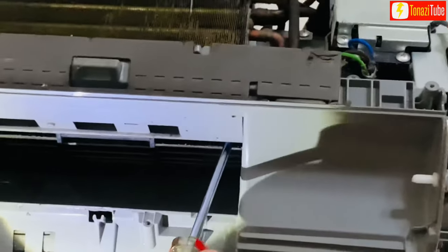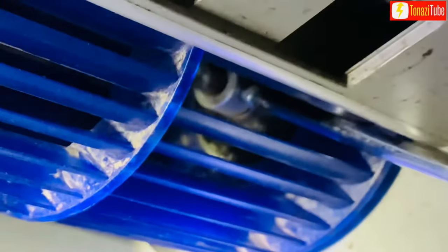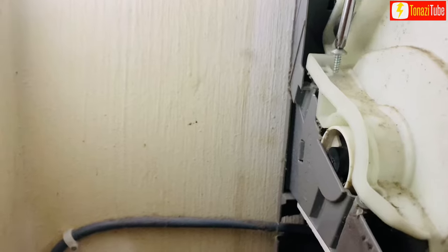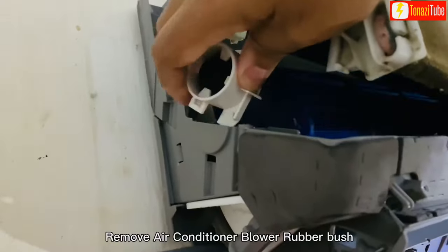Loosen the screw of the blower. Loosen and remove the side screws. Remove the air conditioner blower rubber bush.